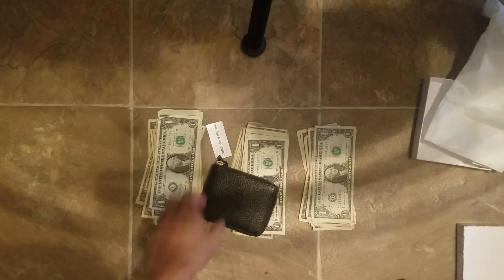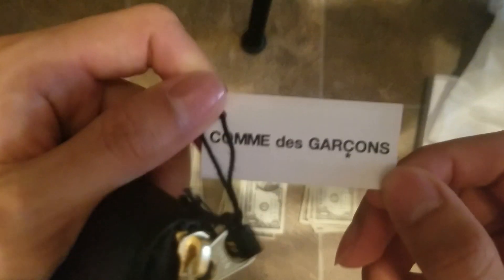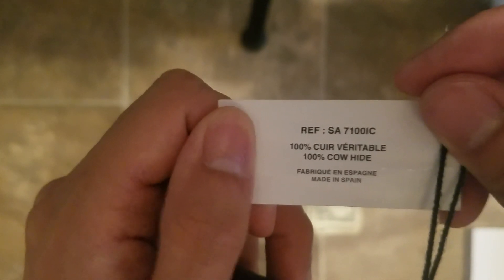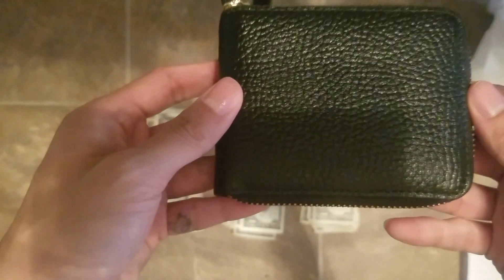Inside, it just comes wrapped in this paper. Nothing special. Nothing else. There's the tag. Here's the wallet.